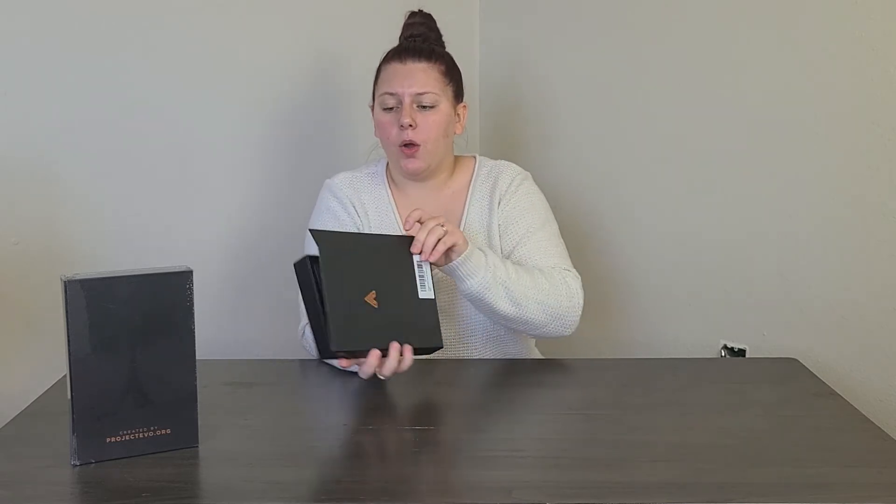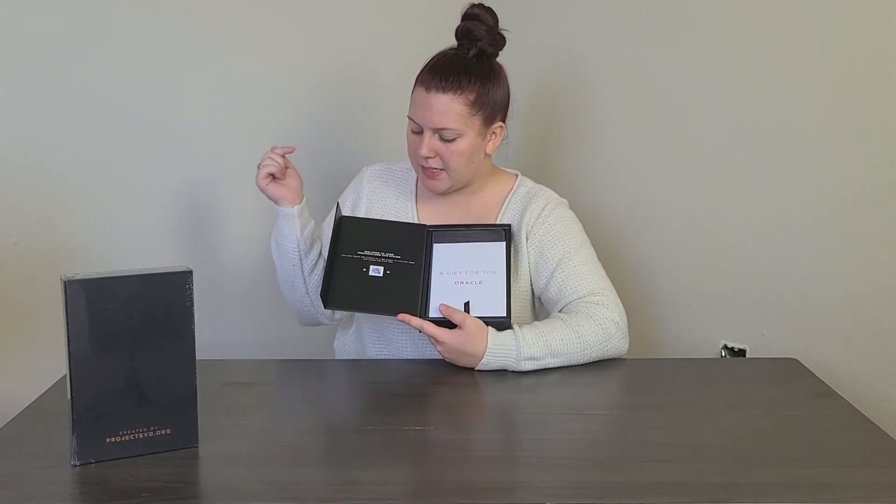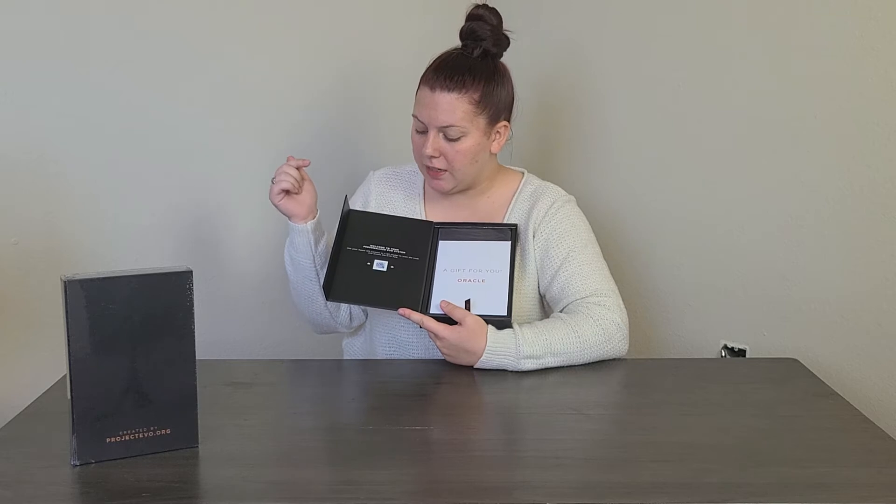It has a little magnetic strip so you can keep everything in and don't have to worry about the flap opening up. It's really cool that it comes in its own box. When you open it, it says 'Welcome to your personalized EVO system.'